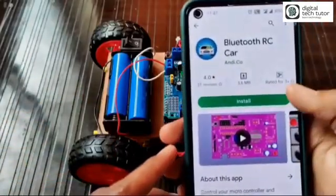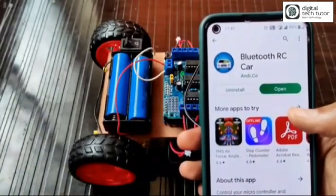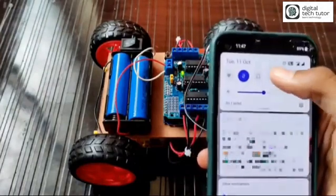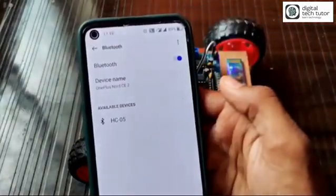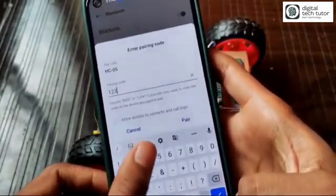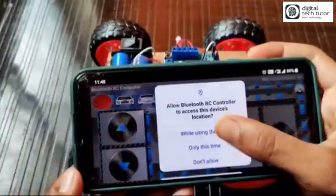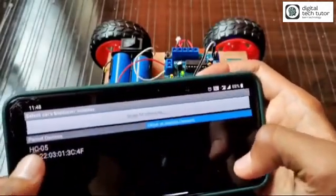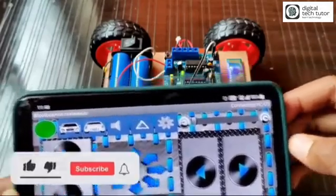From your mobile, install the Bluetooth RC Car app. Let's switch on the hardware. I have turned on Bluetooth on my mobile — you can see the HC-05 is blinking. Hardware is on, mobile is on. Let's pair it. After pairing, open the app and connect to the car. HC-05 is now showing and connected.